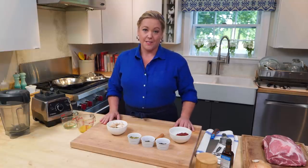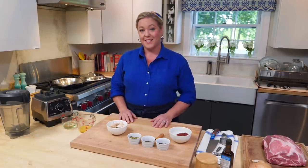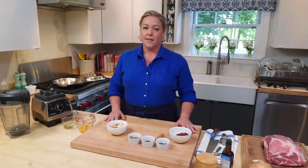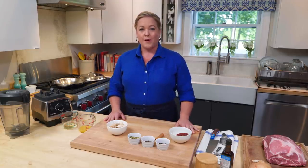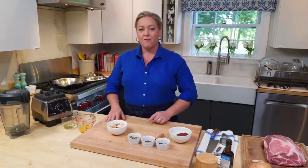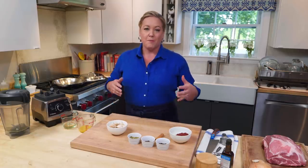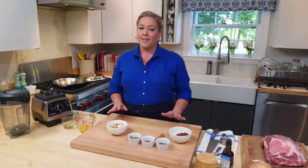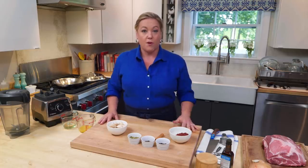Weeknight ground meat tacos are a staple in my house, and yes, we usually eat them on Tuesdays. But every once in a while I like to slow it down and make something with a bit more flavor, like cochinita pibil, which is a traditional Mexican recipe from the Yucatan region. Today I'm going to show you how to translate that recipe for a home kitchen.